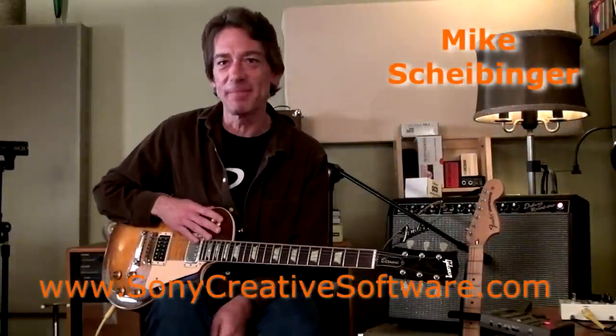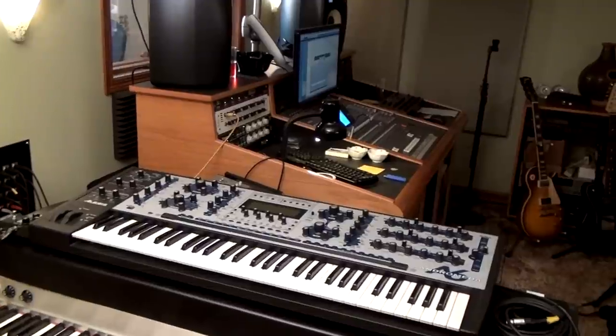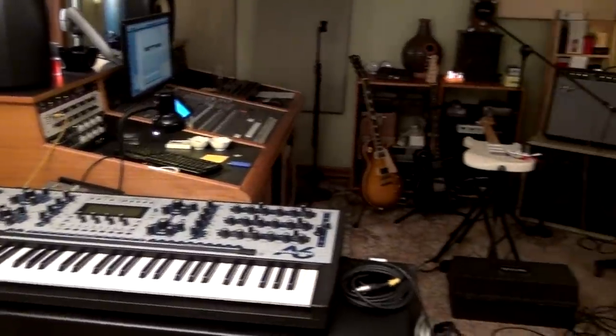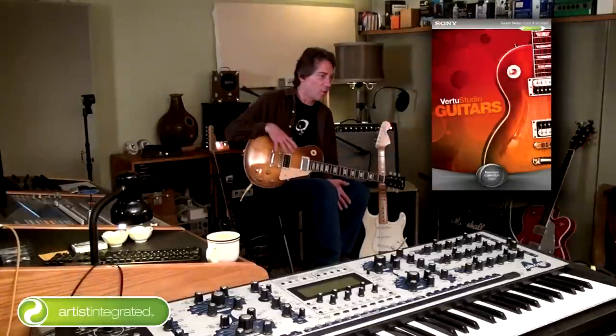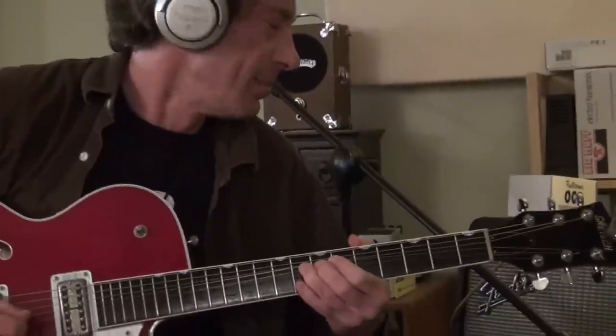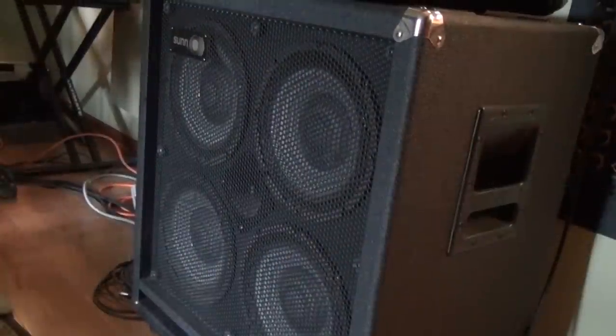I'm Mike Scheibanger. I manage the Sony Sound Series collection of loops and sample libraries, available at SonyCreativeSoftware.com. We're at Virtu Studio, a place I created in the basement of my house basically so that I could play guitar all night long as loud as I want. This is the home studio where I recorded Virtu Studio Guitars — a great place to get into guitars, amplifiers, and stomp boxes, and really get the amps cooking.